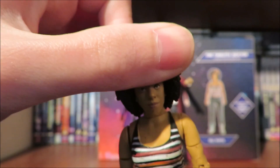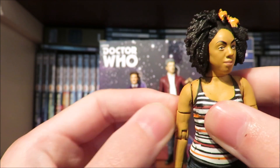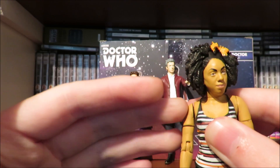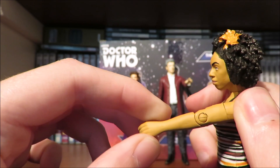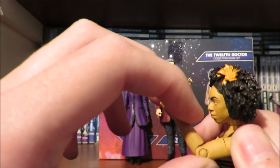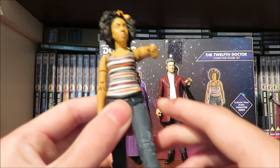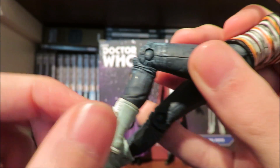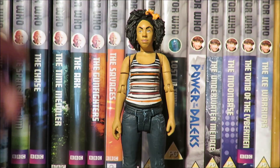The head can do a full 360-degree turn, the arms can do a full 360-degree turn, though one arm on mine feels incredibly rubbery and I don't really want to move it in case it snaps off. We do have bicep articulation with a full 360, bend at the elbow — but again very rubbery and it doesn't want to move. The waist can move side to side but is hindered by the top, and the legs can kick out, with bend at the knee and 360 at the foot.